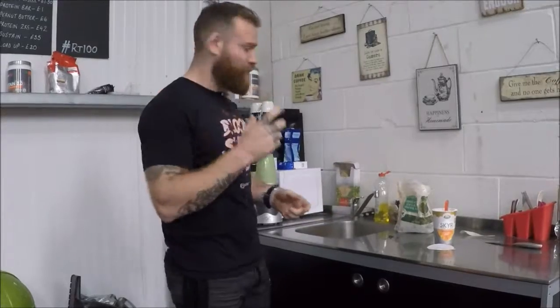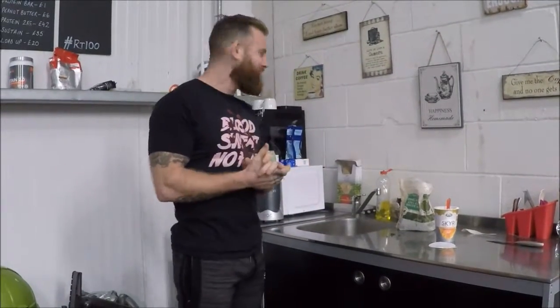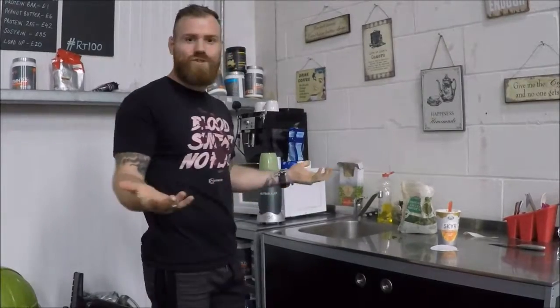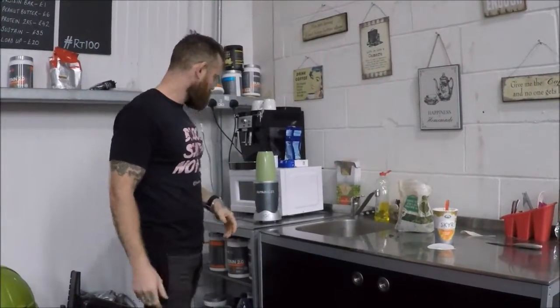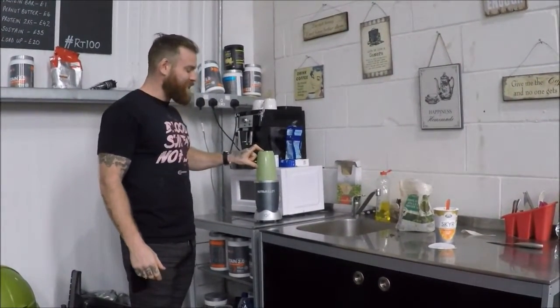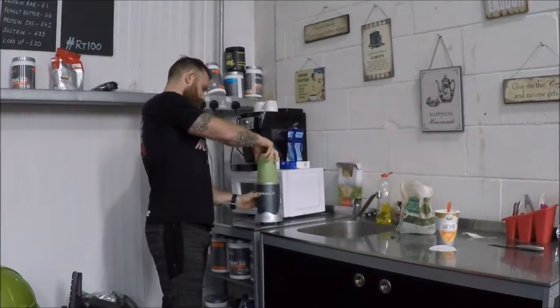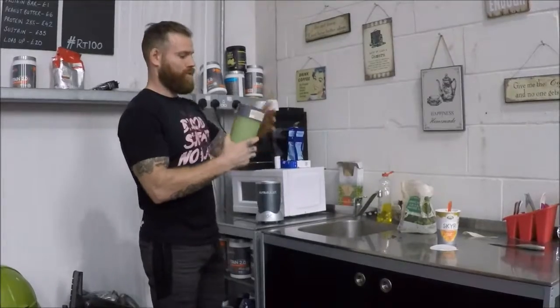You should be shaking up your shake now thinking, 'Oh, this is gonna be yummy.' Good. It's taken us under a minute so far. It's nice and blended. Boom — there you have it.